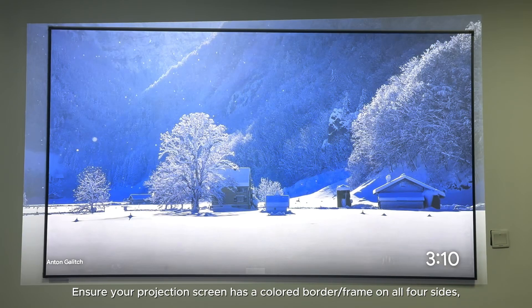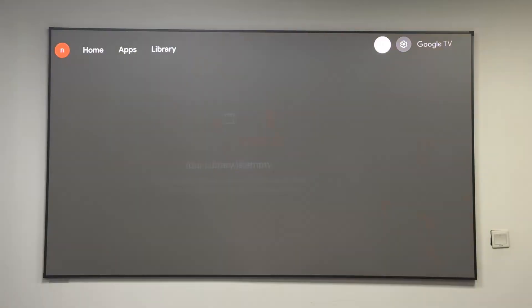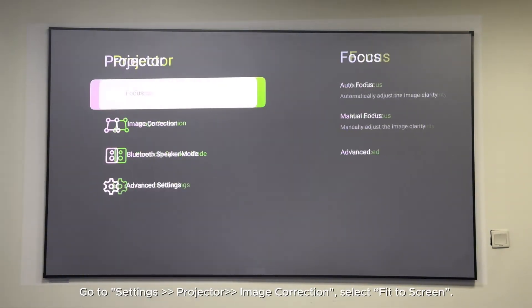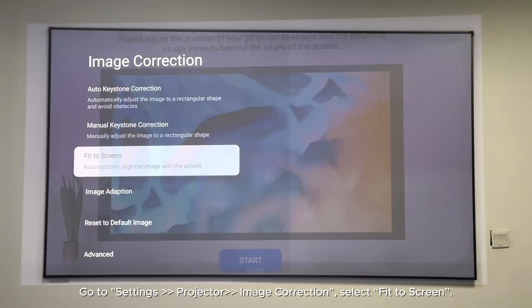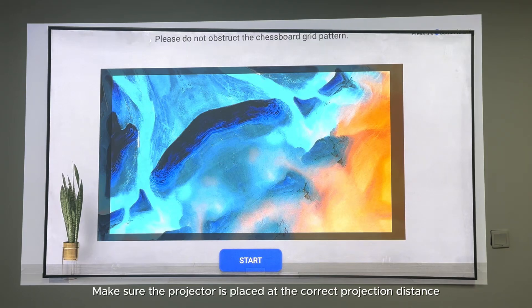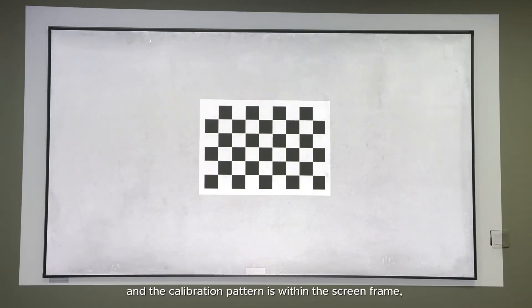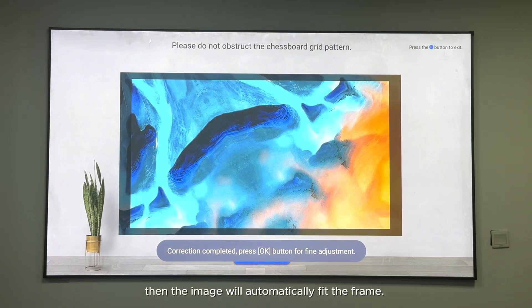How to make the projected image automatically fit to screen. Ensure your projection screen has a colored border or frame on all four sides so that the projector can recognize the screen's edges. Make sure the projector is placed at the correct projection distance so that the projected image extends beyond the screen edges by at least five centimeters and the calibration pattern is within the screen frame. Then the image will automatically fit the frame.